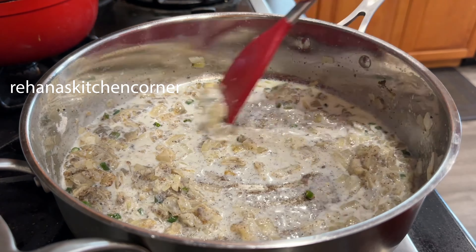Repeat the process until all the croquettes are ready. At this point you can freeze them and put them in zip-lock bags to use later.